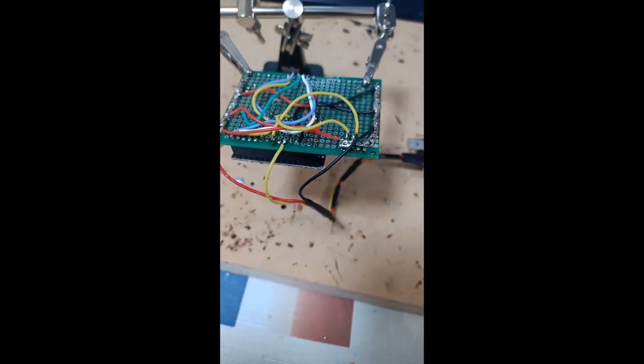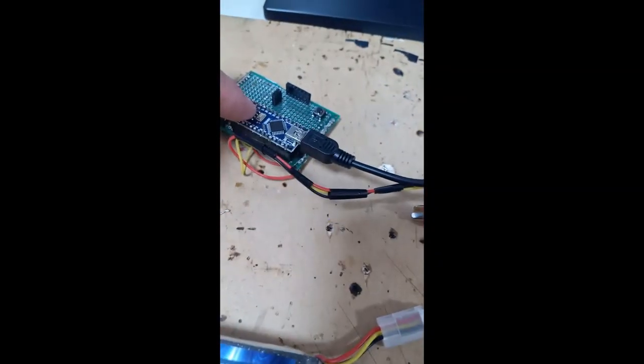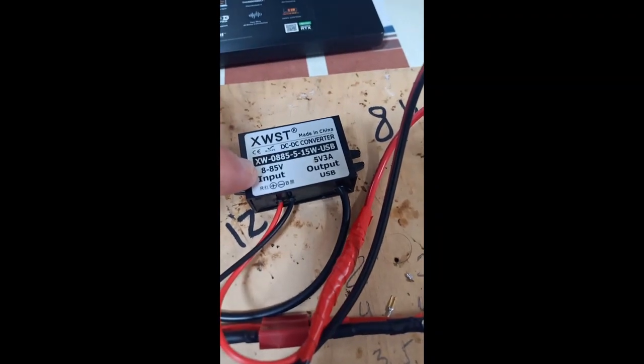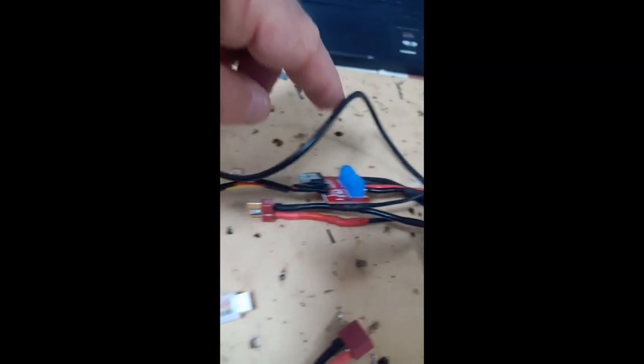After the motor has been connected, you want to connect the battery. In my case, I want Arduino to get 5V input from the battery, so I bought a converter that converts from 8-85V down to 5V. One cord from the converter goes into Arduino, giving it 5V as if from a computer. On the input side, the battery is connected here — the battery has a female socket.